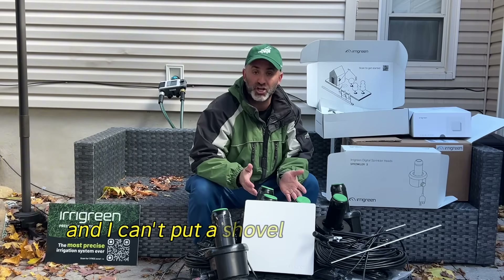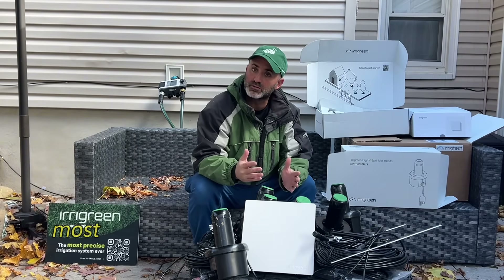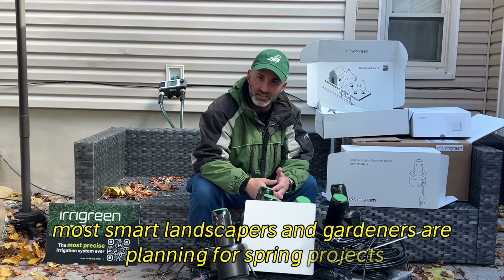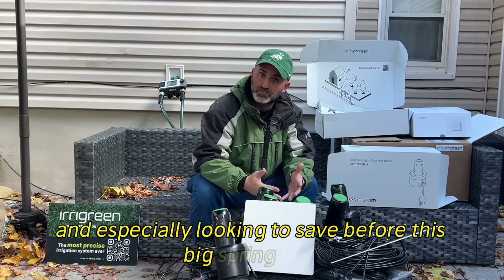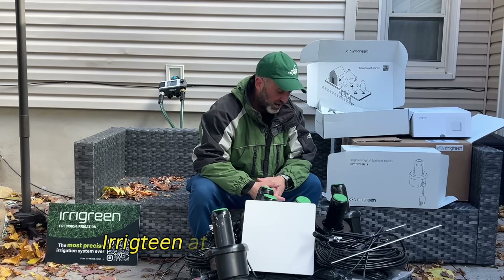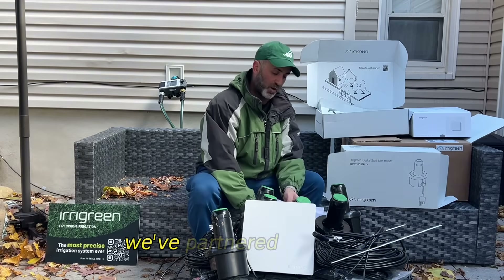I know it's cold out and I can't put a shovel into the ground right now, but most smart landscapers and gardeners are planning for spring projects and looking to save before the big spring rush. I was thankful to meet the team, Eric Green, at the Equipment Expo, and we've partnered with them.